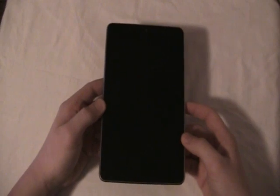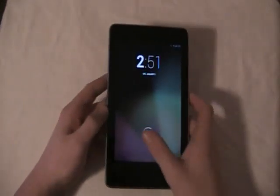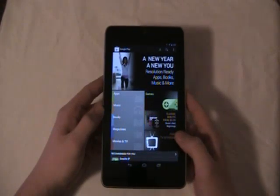Yo what's up guys, this is Alex and today I have a review of the Google Nexus 7. Honestly this is by far the coolest tablet I've ever gotten and right now it is the only tablet I have.